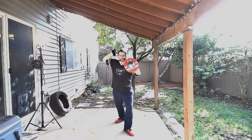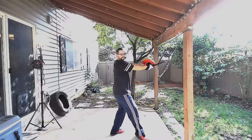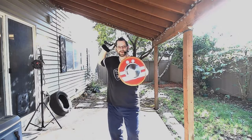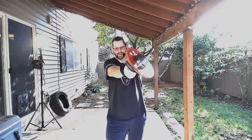Now, as I come down and strike, my buckler goes forward and I cut. I take my step forward, and as I do that, I'm going to step closer so you can see. As I do that, I'm fighting for control of the center line.